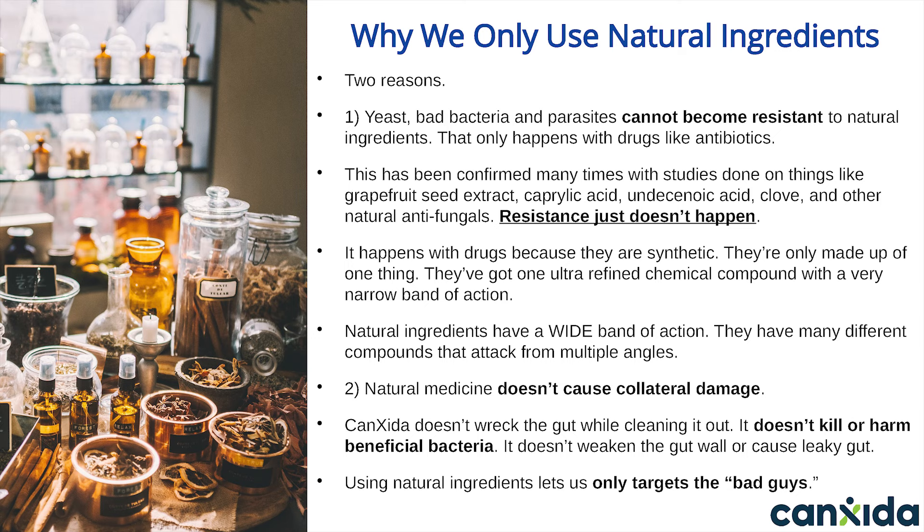Yeast, bad bacteria, and parasites will almost always become resistant to synthetic drugs over time — the drugs stop working and you're going back to the doctor to be put on another drug until the cycle repeats. The second reason we only use natural ingredients is they don't cause collateral damage. They don't wreck the gut while cleaning it out, don't kill off or harm beneficial bacteria, and don't weaken the gut wall or contribute to leaky gut.